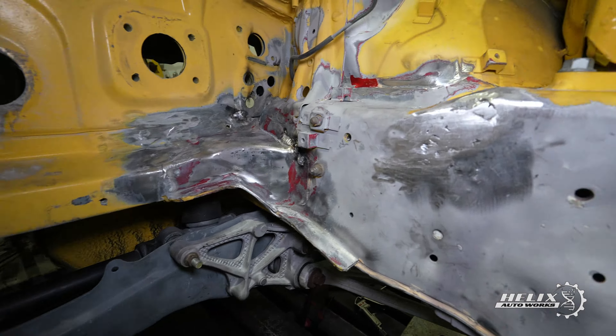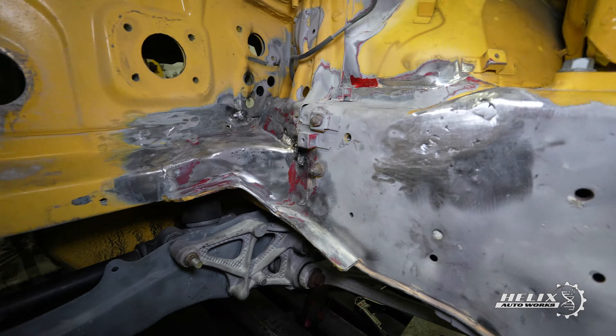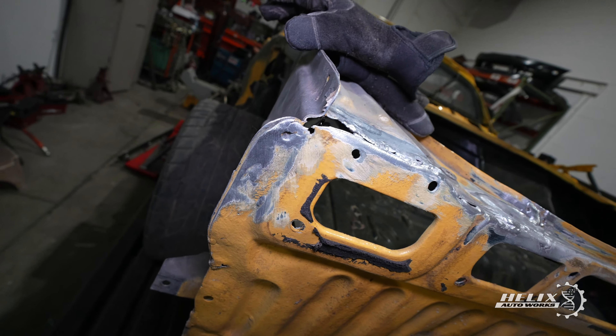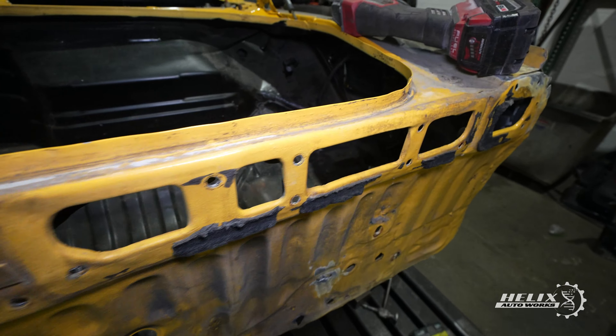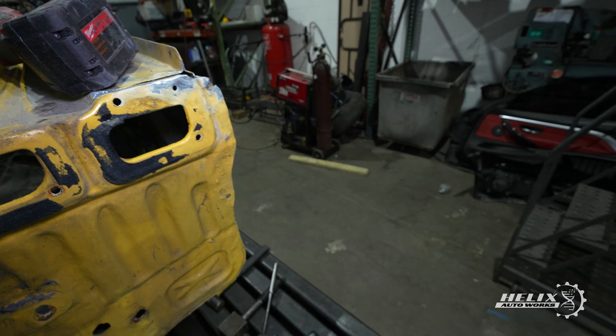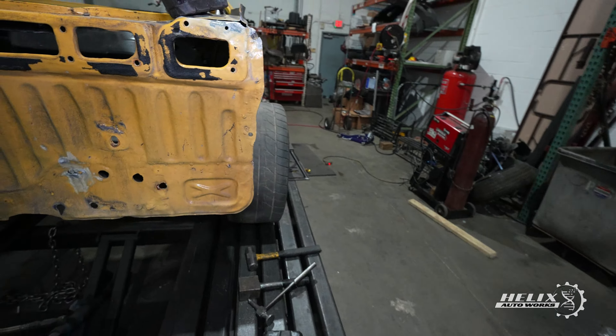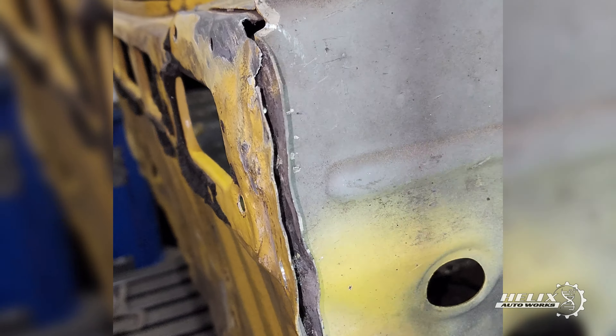After multiple tries we were finally able to address the issue with the cross member beam. All the bolts lined up with the lower control arm bracket and we were finally able to move to the back of the car. Since aligning the steering rack cross member beam took way longer than expected, we had to stay one extra day in Georgia to start taking care of the rear of the car.